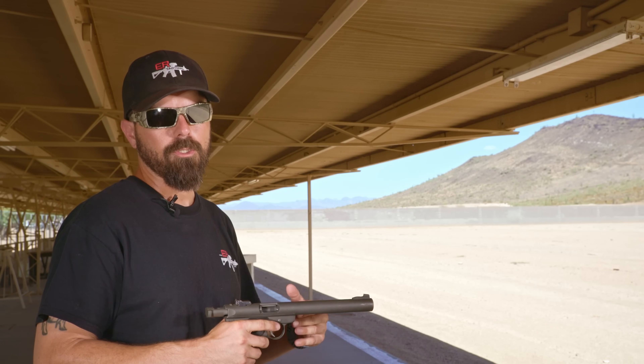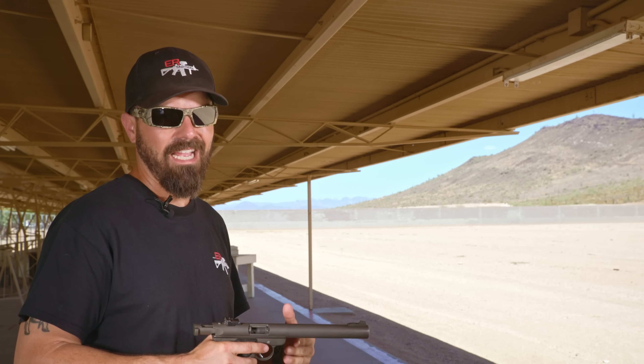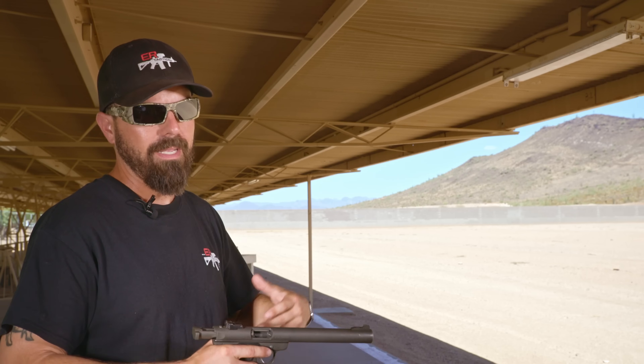Before we begin shooting, I wanted to throw out three quick disclaimers. The first is we're beneath a metal roof, so that might make the perceived sound a bit louder than it actually is compared to a more open environment. We've got a cement floor and a metal roof, so that's not going to be the most favorable or conducive for suppressors.